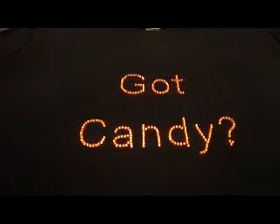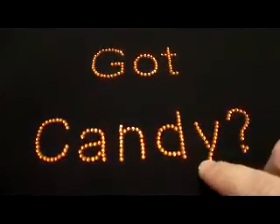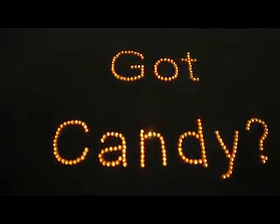Hi everyone and welcome back. Today on Move Over Martha we're going to be making this really cute Halloween blinged out shirt. These are not Swarovski's — they are knockoffs, but they are equally as sparkly. So if you want to see how to do it, stay tuned and we're going to get started shortly.